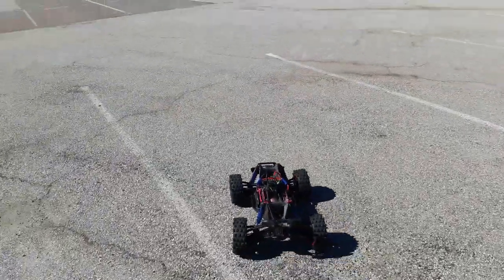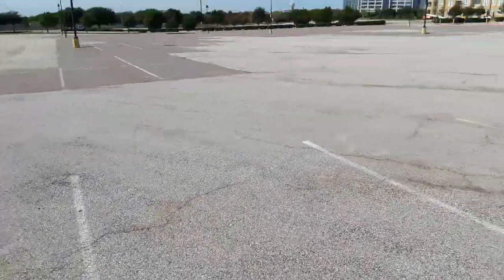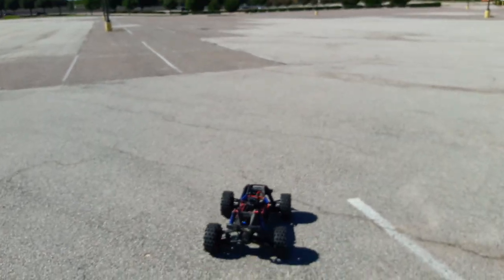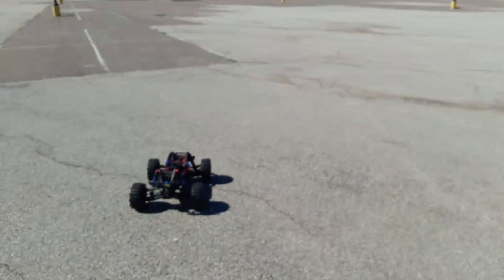My first time running at this spot, I'm a little nervous about it. There's a lot of people around these areas, and the surface is kind of gravelly, so we'll see what it does.